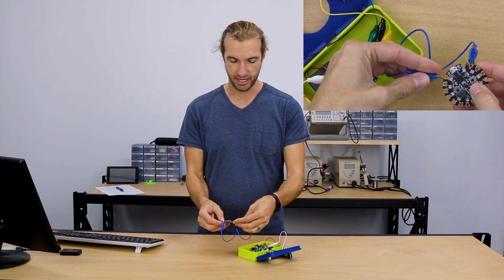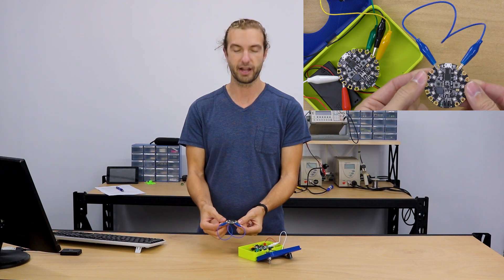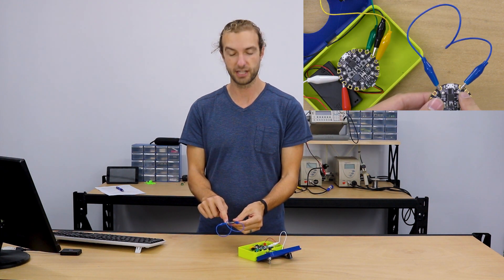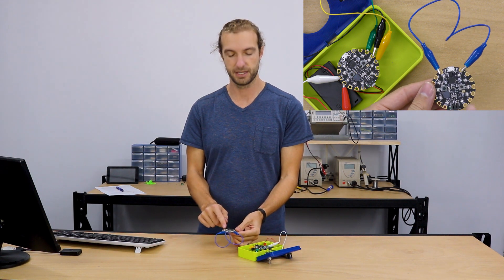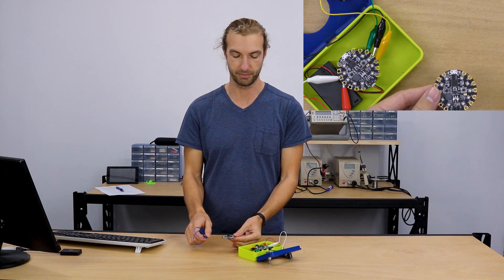What you would want to be sure not to do is connect between, like I was saying, the 3.3 volts and the ground on the Circuit Playground. Even though those might make convenient connection points, there's constant power coming out of the 3.3 volts and the V-out pins, and going to ground would short your battery across the Circuit Playground and that could definitely damage your board.